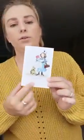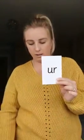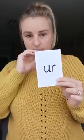So when we see this side of the card, we say 'nurse with a purse.' And when I turn it over, we've got these two letters here that make the 'ur' sound — the 'ur' sound.